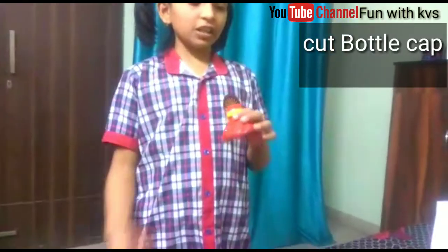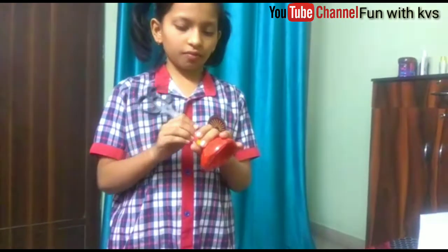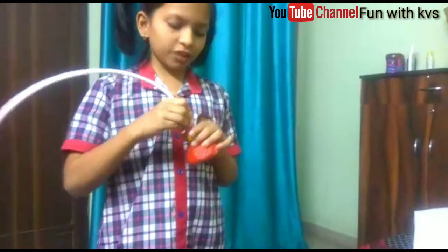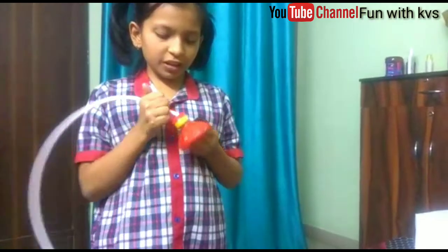To make a stethoscope we need a bottle and cap. Make two holes, then take the tube and put it in.